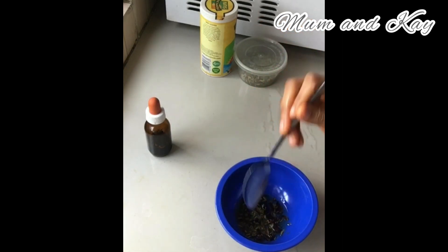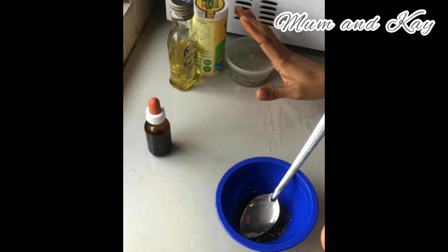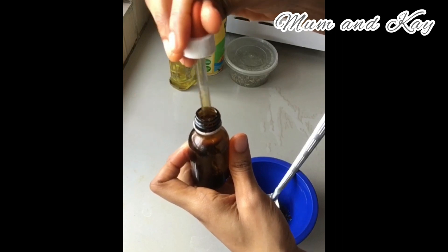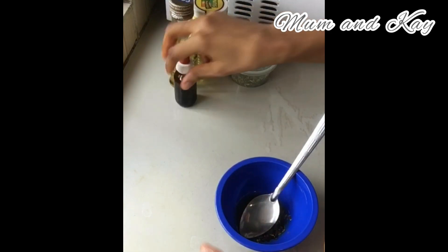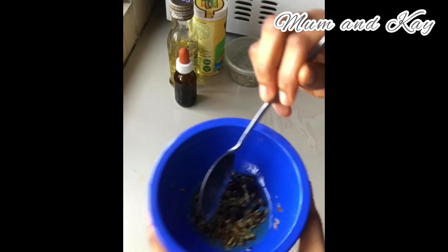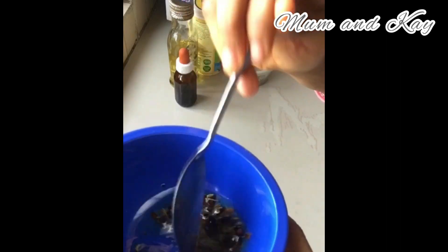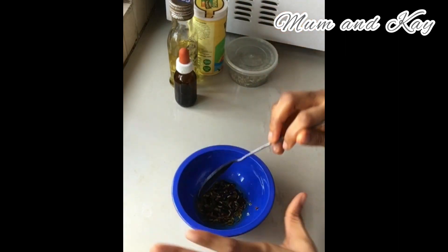Very easy — you don't need many things. You just need these two ingredients. This one is the main one, and I've also added baobab oil in it. You really don't need many ingredients to make your hair growth oil. This combination is perfect for it.